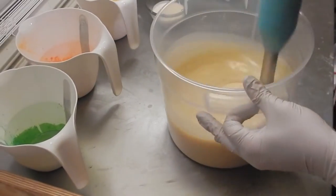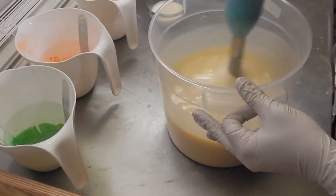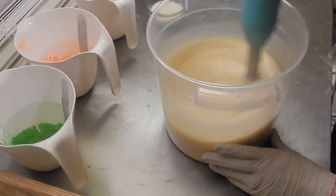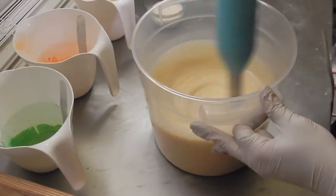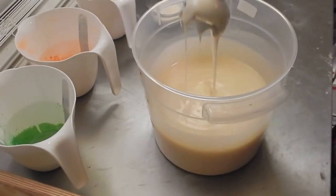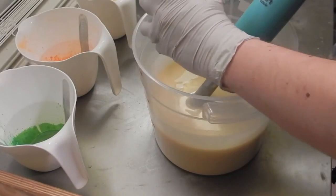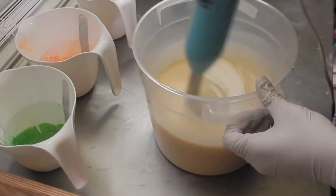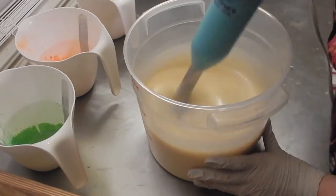Wow, this is getting extremely thick all of a sudden. I don't even have my fragrance in here yet and it's like pudding. Okay, here's my cream. I had this problem earlier today. It could be all of my additives possibly. This wasn't this thick earlier.